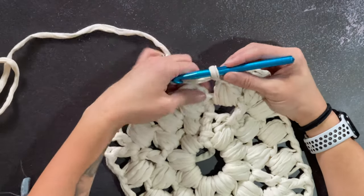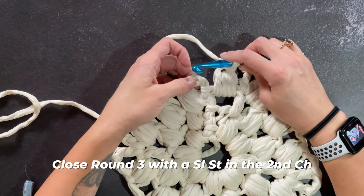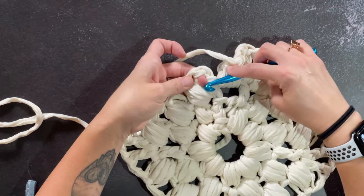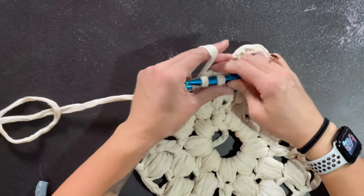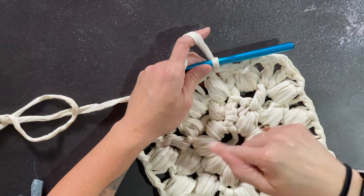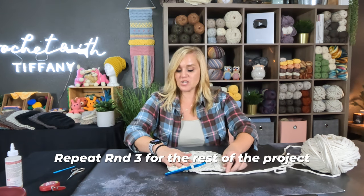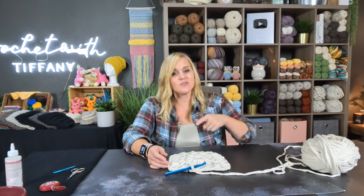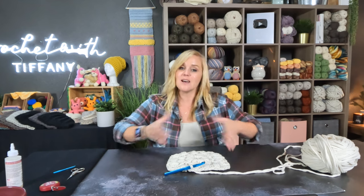At the end of round three, place your slip stitch to close the round in that second chain of the chain two. If you can't find it, just find the space near the puff stitch, insert your hook, and slip stitch — it'll be fine. We are just going to repeat round three over and over again until we reach the end of round nine, then we run out of yarn. We don't have quite enough yarn to finish round ten, but we do make it cleanly through the end of round nine.